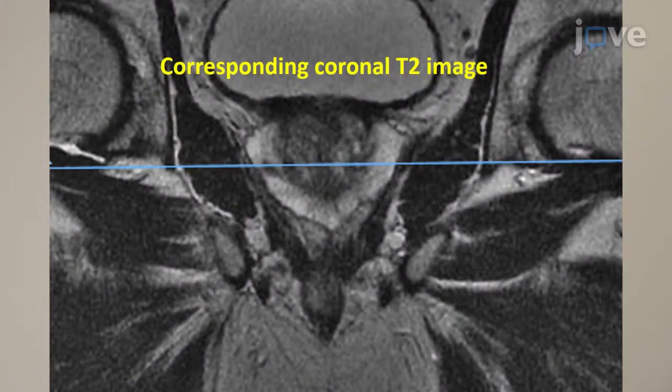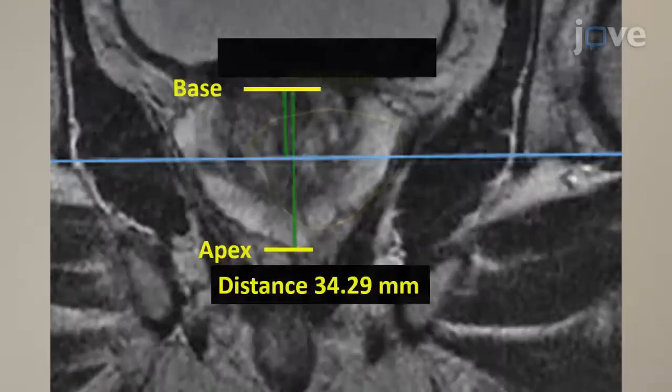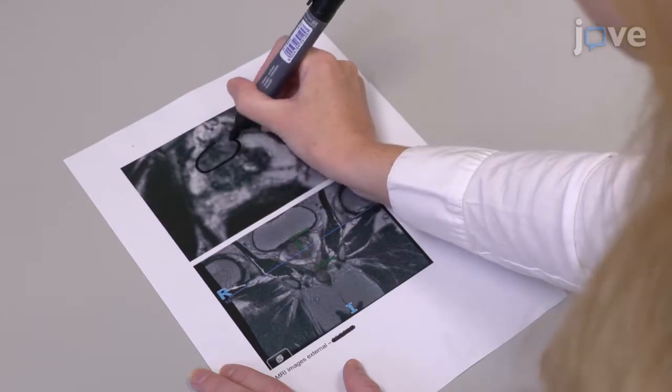In the corresponding coronal image, measure the distance from the base of the prostate to the selected axial position and measure the full length of the prostate from the apex to the base in millimeters. Then print these measurements and mark the locations of the tumour for reference.